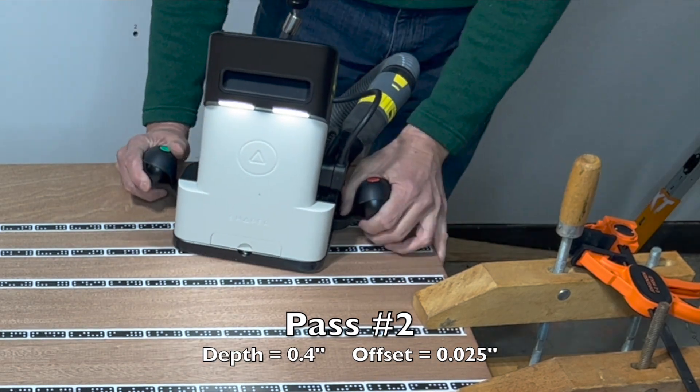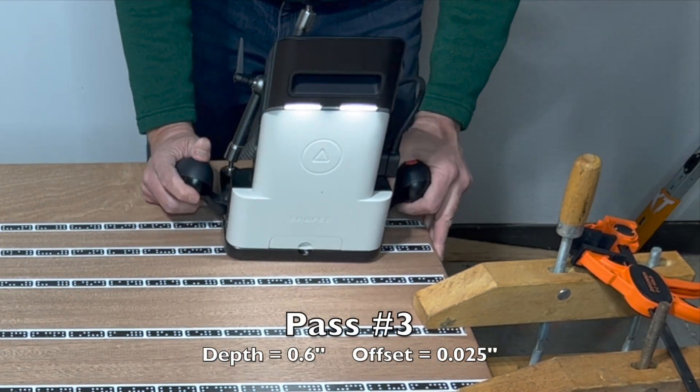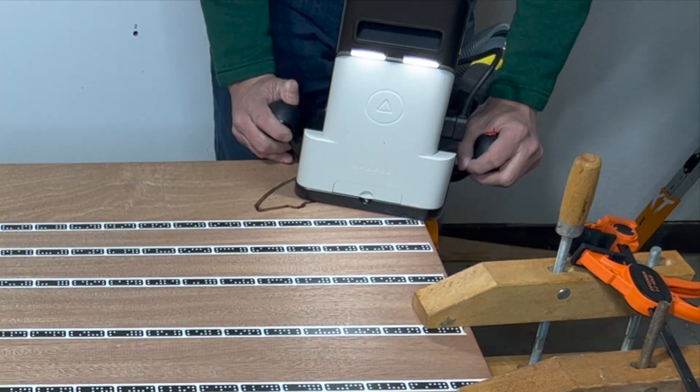Note that with a quarter inch diameter bit, you can cut one quarter inch depth with each pass. I just chose to cut 0.2 inches.